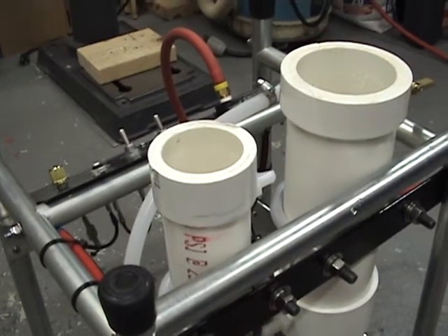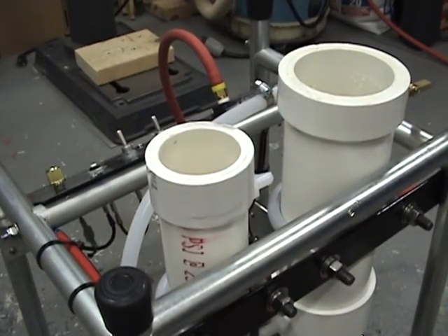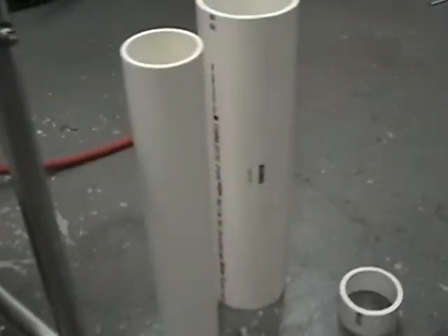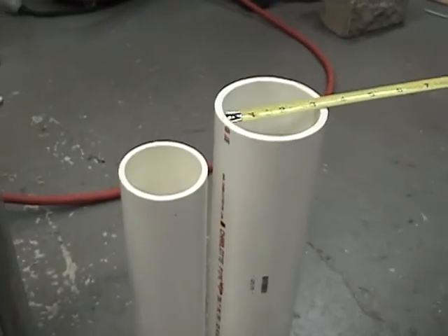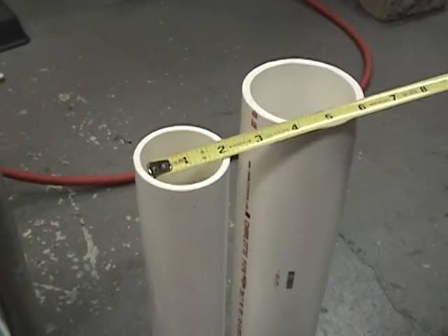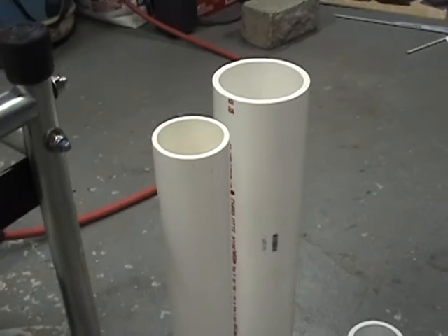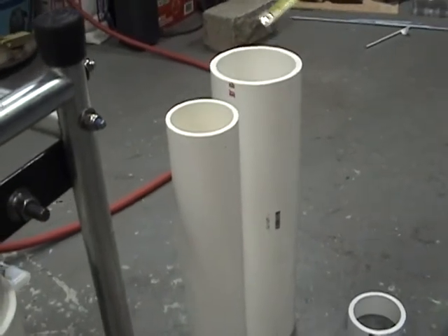Here we are at GotGas 63. Today we're going to talk about HHO tank construction. Over here we have a couple pieces of 3 inch and 2 inch PVC. You can buy these right at Home Depot in 24 inch length. Now I've cut 10 inches off each one.